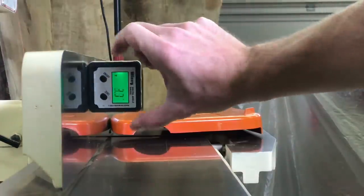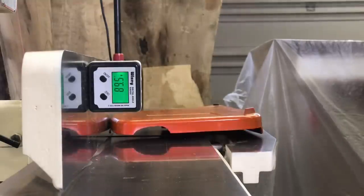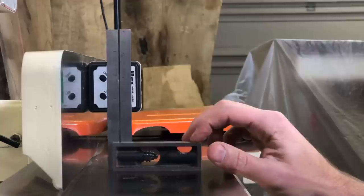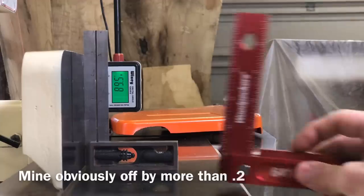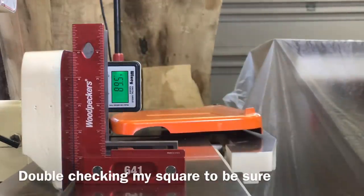I had just aligned my jointer fence with my Starrett square, and I was curious what my digital gauge that I've had for about two years would read — and you can see it was off by quite a bit more than the 0.2 that the factory says. There's of course a chance my square was off if I dropped it, but I luckily have another Woodpecker one, and they were both very consistent. So the error was definitely in the digital gauge.